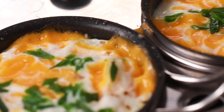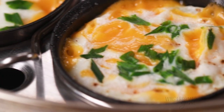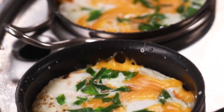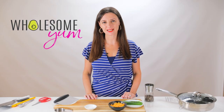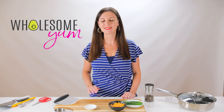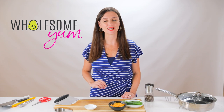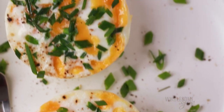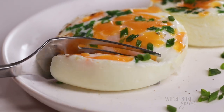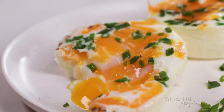If you're looking for a new and unique way to cook eggs, this method might surprise you — and it takes only 5 minutes. Hi everyone, it's Maya from wholesomeyum.com and I make easy, healthy recipes with 10 ingredients or less. Today I'm showing you how to make coddled eggs. These have perfect, delicate yet firm whites and perfectly runny yolks, or you can make them firmer if you like.